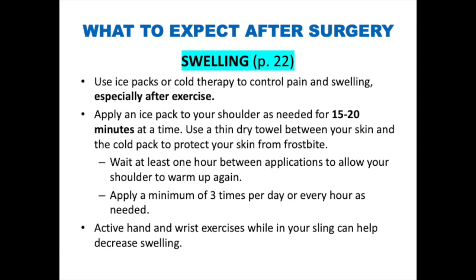Apply an ice pack to your shoulder as needed for 15 to 20 minutes at a time, then remove it. Make sure to use a thin, dry towel between your skin and the cold pack to protect your skin from frostbite. Wait at least one hour between applications to allow your shoulder to warm up again. Apply a minimum of three times per day, or every hour as needed.